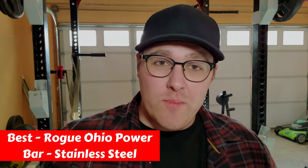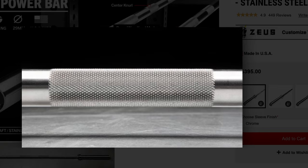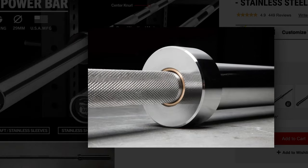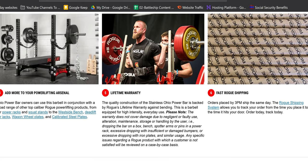The absolute best bar that Rogue has for powerlifting is the Rogue 45-pound Ohio Bar in stainless steel. You're going to see a ton of Ohio bars in this section — they have some of the best bars on the market. This version is more expensive because the stainless steel finish provides much better oxidation resistance, making it lower maintenance to keep in shape. The aluminum finish also helps prevent chipping and wearing down. If you want the best power bar Rogue offers while maintaining a beautiful finish, this is the bar you want to get.